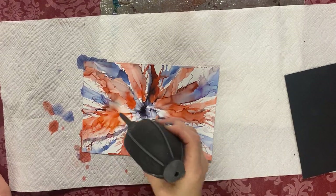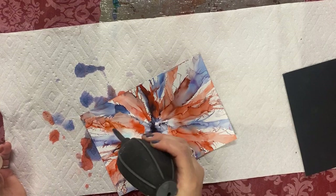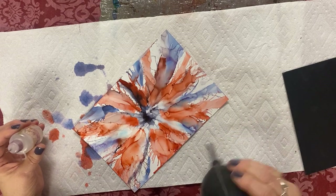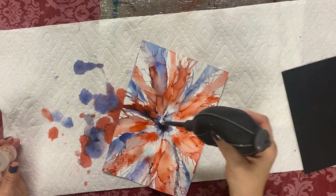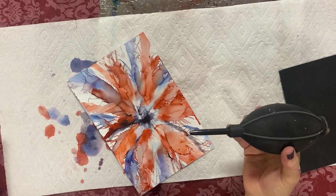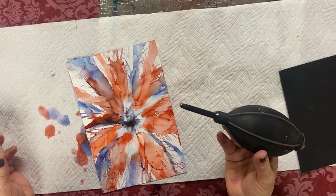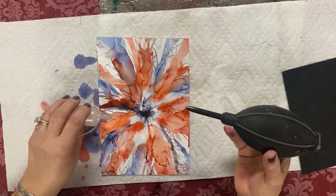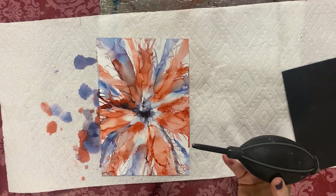I'm mixing it up to fill in the empty white spaces. I love to fill up color — I don't like empty spots. A lot of alcohol ink work has all-white areas with just a flower pattern in the center, but I like to fill them up.